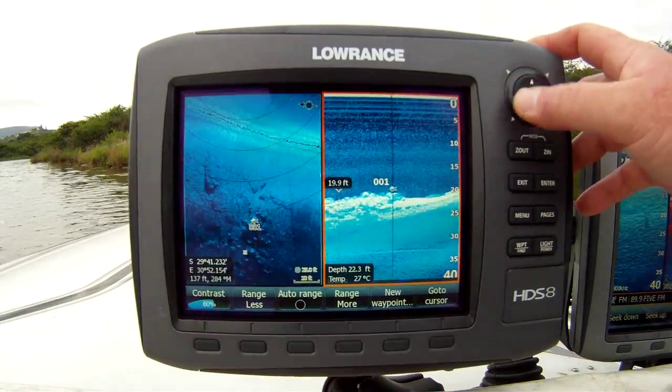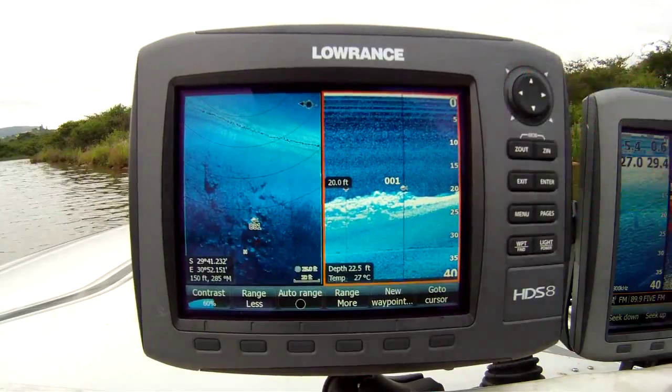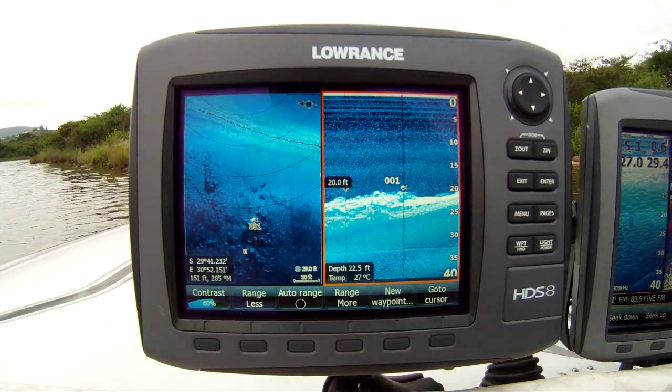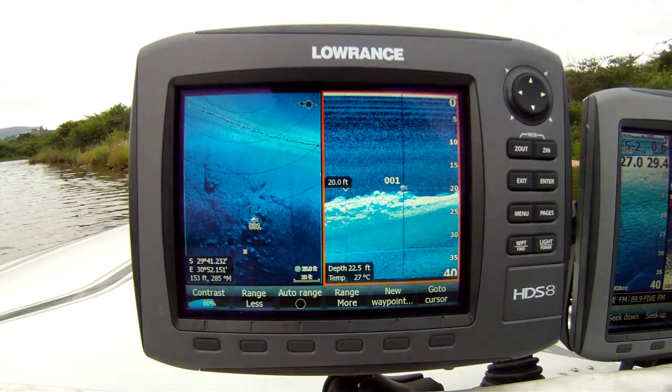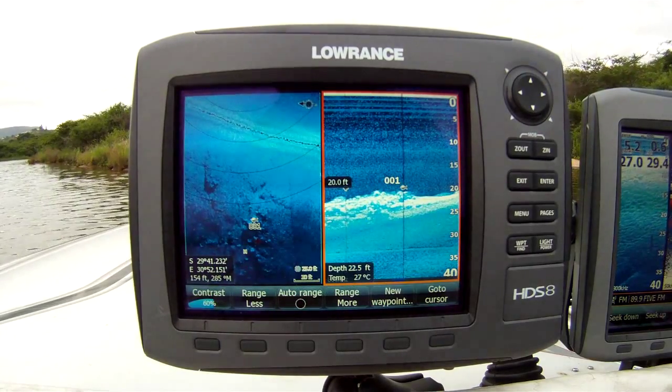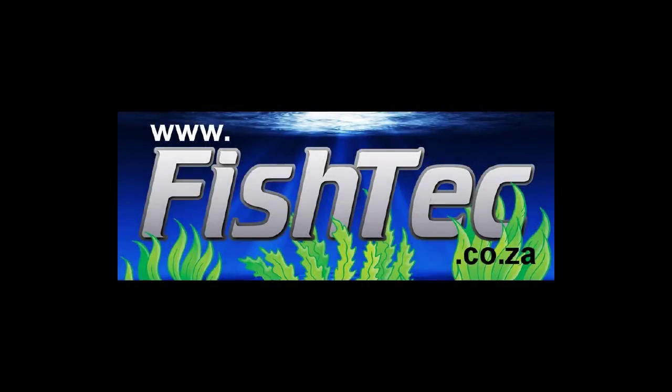And that's it. We now know that the fish are sitting in 20 feet of water on top of the rocks. Not a big fish, but you know what? It's the only fish in the area. We found it and we caught it. Here we go. Thank you.